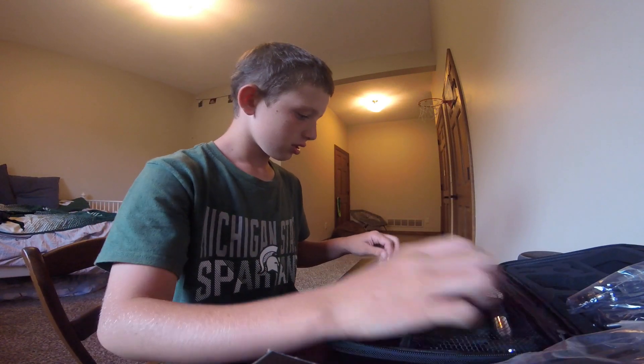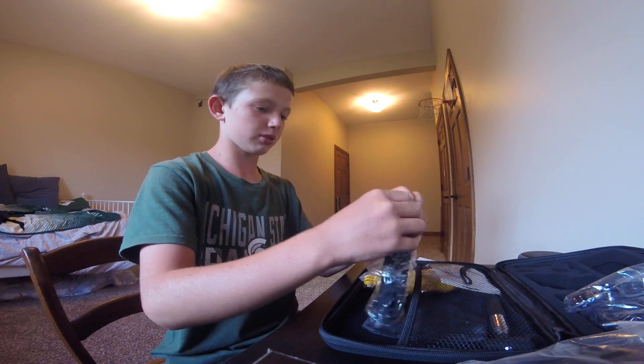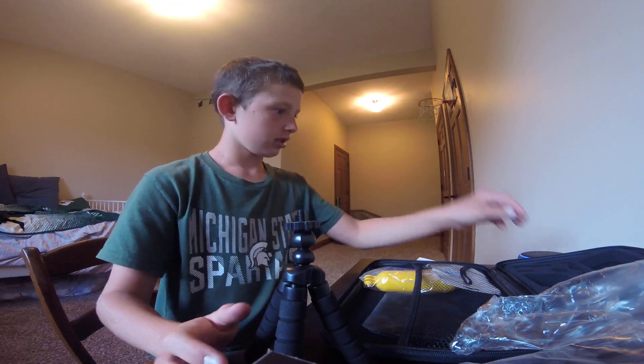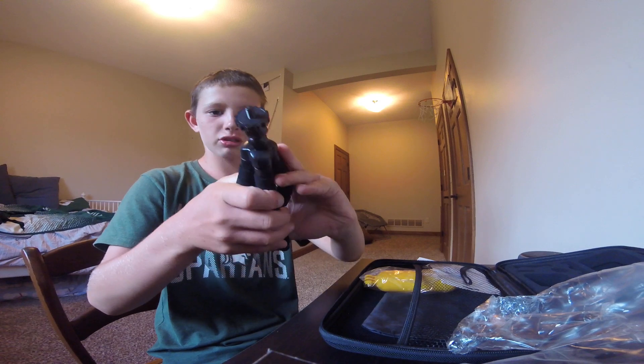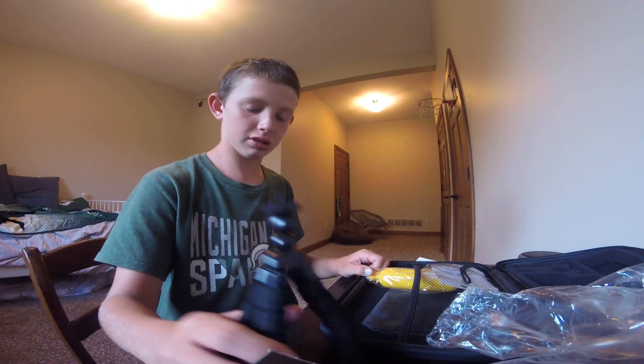This is just the chest strap. And then here — this is one of my favorite parts about this — the mini flexible tripod. So you can just set this up anywhere, and you can wrap it around. It's a little bit harder to get it to move and straighten back out perfectly, but there we go. So there's the mini tripod.